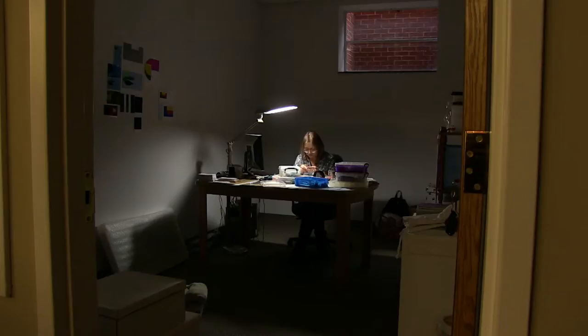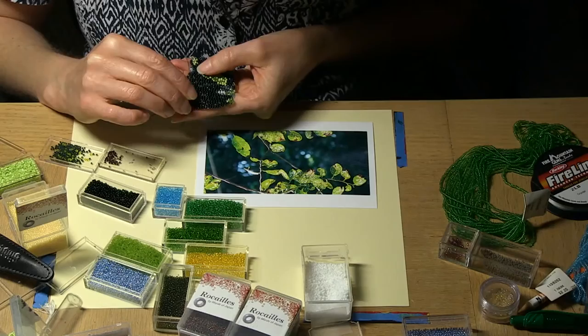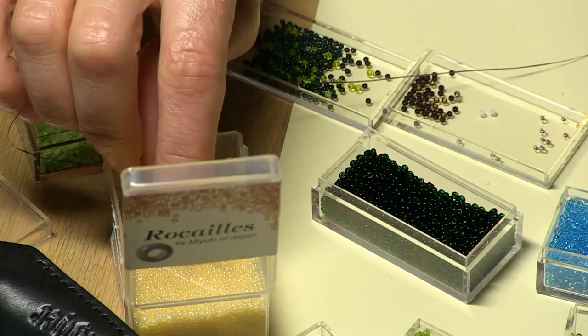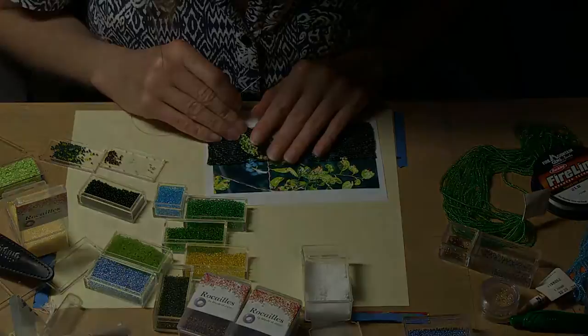I think that my work comes from all the different things in my environment. When I work in the beads, it means that I'm trying to memorialize something. That's what painters do. I'm a painter with my beads. I want to make something tangible from the things that I'm seeing or the things I experience.